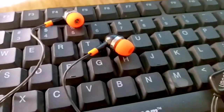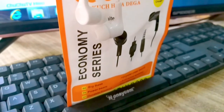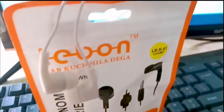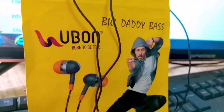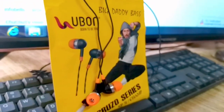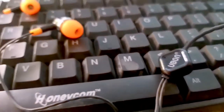हल दोस्तो, आज मैं इस वीडियो में comparison करने वाला हूँ U-Bone vs Lave One Airphones का। और साथ ही मैं आपको इसकी unboxing करके भी दिखाऊंगा और इन दोनों Airphones की sound quality भी check करेंगे। और इस वीडियो के end में मैं आपको इन दोनों के price के बारे में भी बताऊंगा। तो चलिए बिना देरी करते हुए इस वीडियो को शुरू करते हैं।